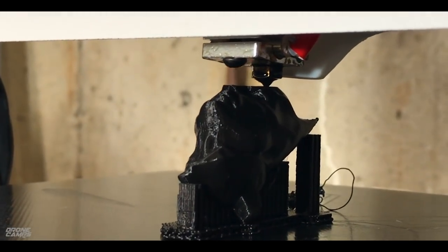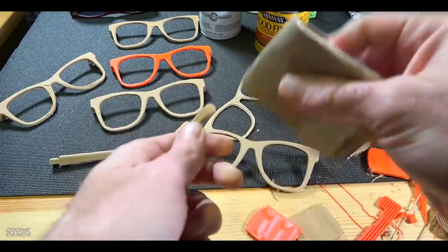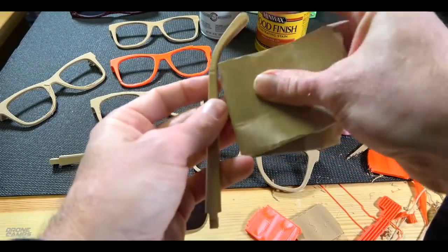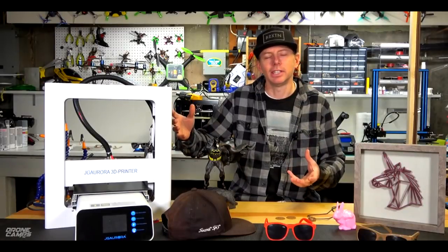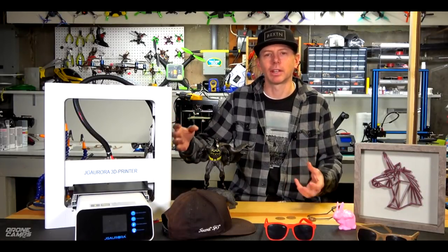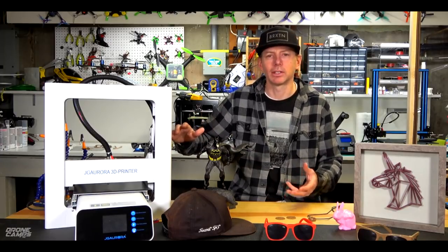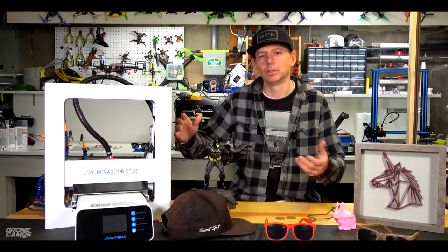It's around a $350 price point and it does multiple filaments — PLA, wood PLA, ABS, and PETG, which I'm going to show you coming up. PETG is sort of an alternative to ABS. ABS takes a really hot heat bed to keep it stuck to the bed, so that's going to be a challenge if you're new to 3D printing.